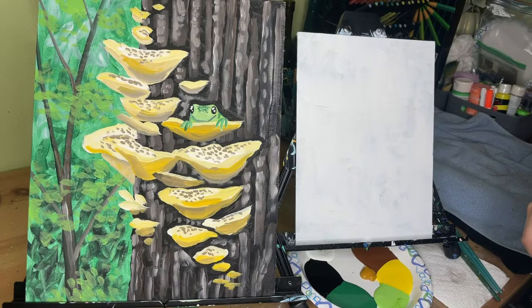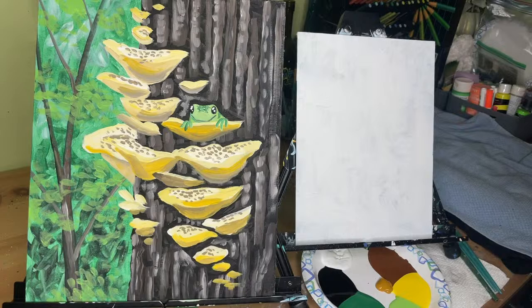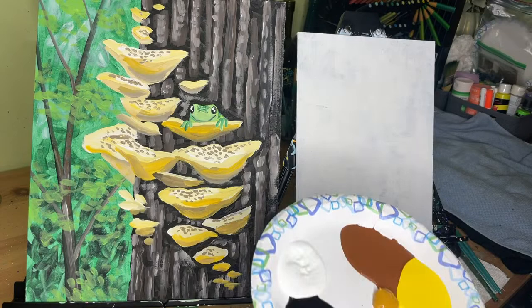At Lindsay's Craft Studio, I want you to use what you have at home. If you have a favorite set of brushes and they don't look like mine, that's okay — use what you have, don't go out and buy something special just to paint. Painting should be enjoyable, not expensive.